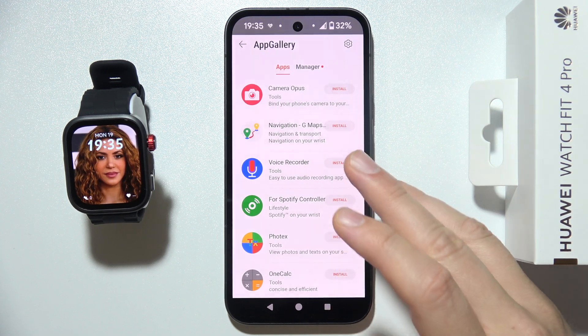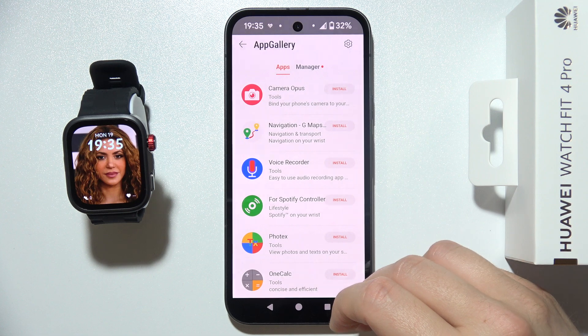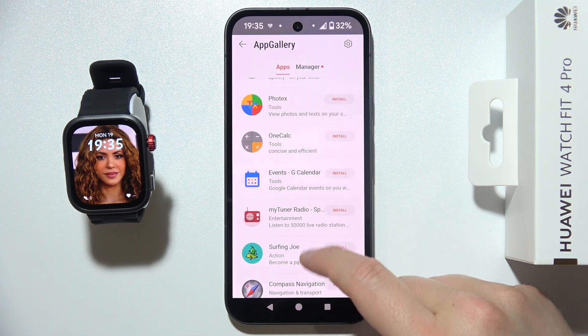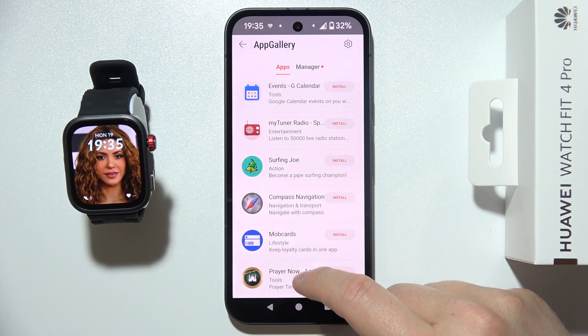If you are opening this for the first time, you will get notifications. You will have to accept this one, and as you can see, we get access into a lot of things.